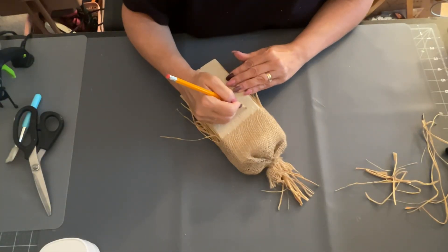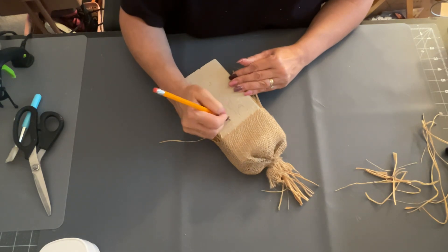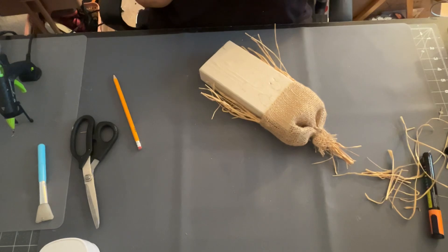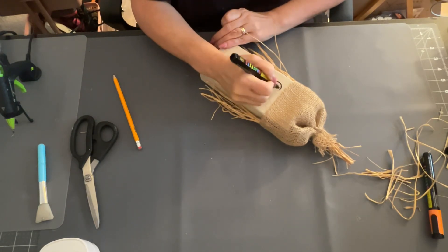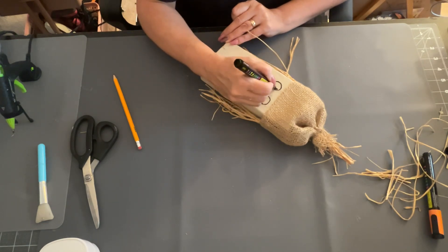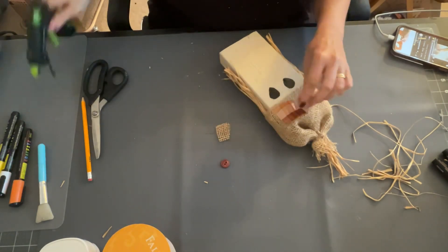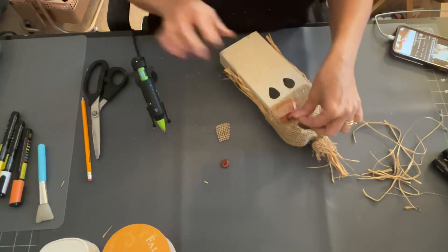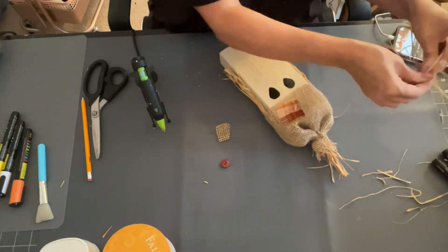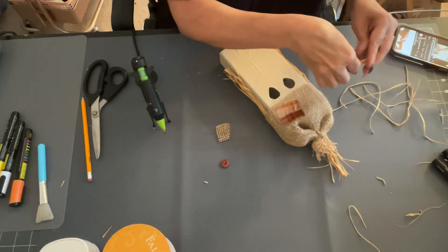Next I came in with my pencil and I'm going to draw his face. I did teardrops for his eyes, and for his nose I made it like a candy corn triangle — the orange, the yellow, and the white. I used a paint pen to color in my eyes, and I made the nose like a triangle and colored them in the same colors. Then I put a little bit of ribbon, cut into a square because it kind of looks like flannel, on my hat just to give it a little bit of decoration.